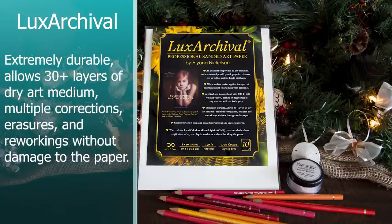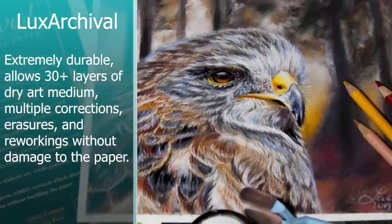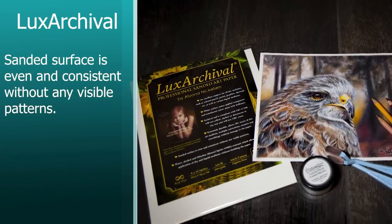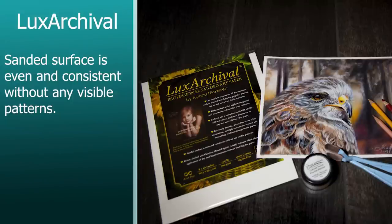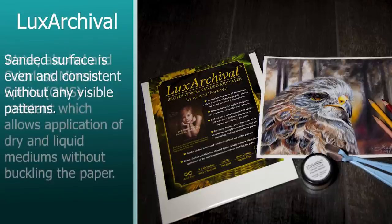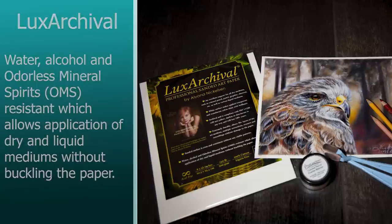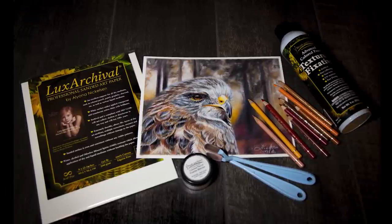The other claims: extremely durable, allows 30 or more layers of dry art medium, multiple corrections, erasers, and reworkings without damage to the paper. The sanded surface is even and consistent without any visible patterns — that's a big bonus. Water, alcohol, and odorless mineral spirits resistant, which allows application of dry and liquid mediums without buckling the paper. It is acid-free. The pack I'm working on is 8 by 10 inch, 140 pounds, 100% cotton.